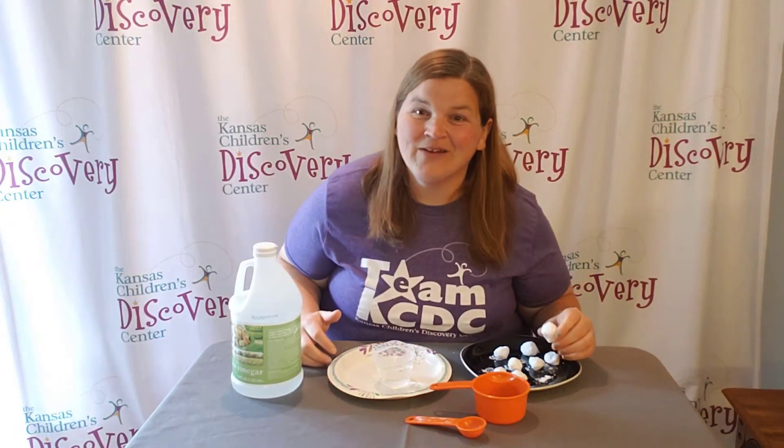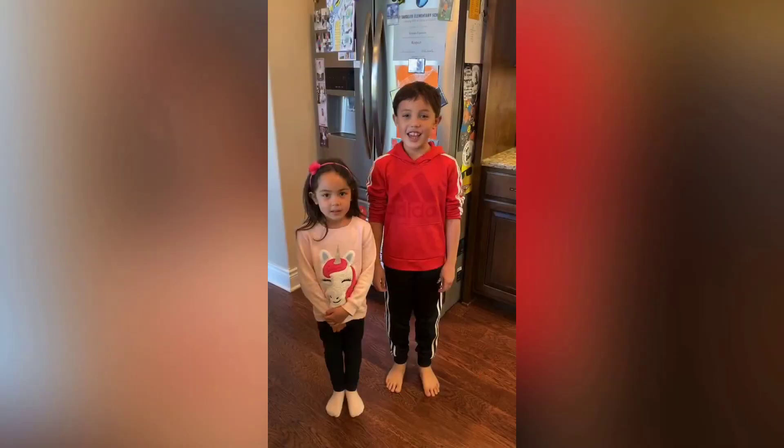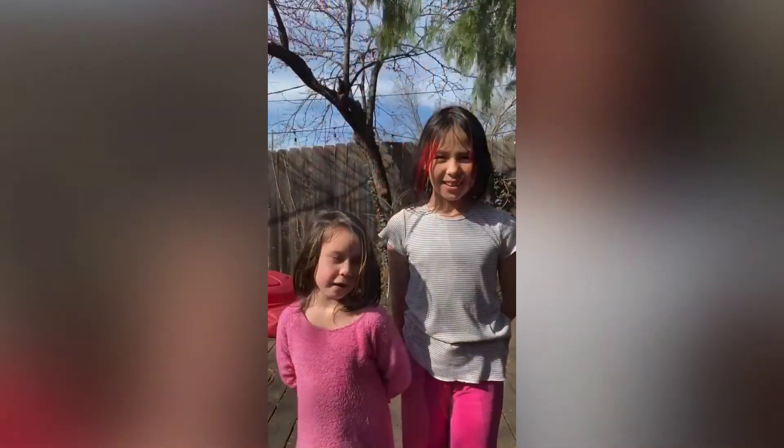This has been Discovery at Home. We'll see you next time. Thank you to Evergy for making Discovery at Home possible.